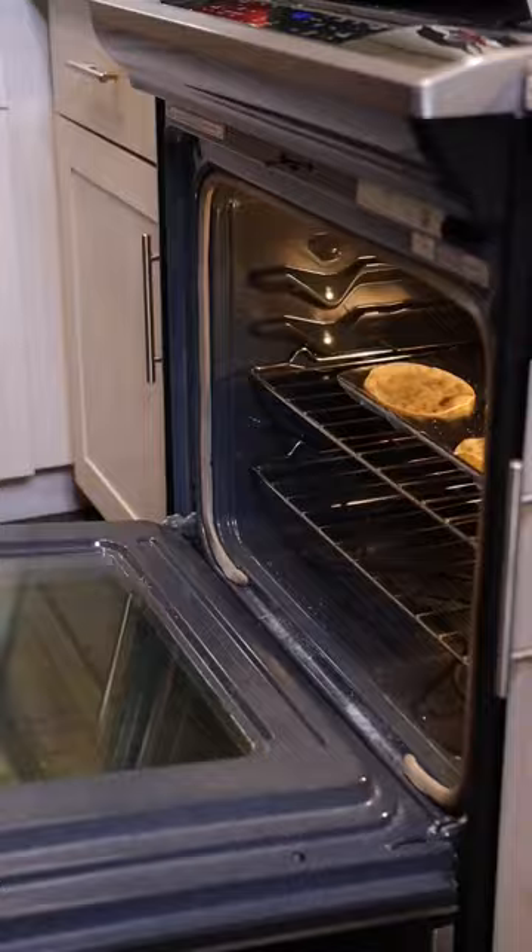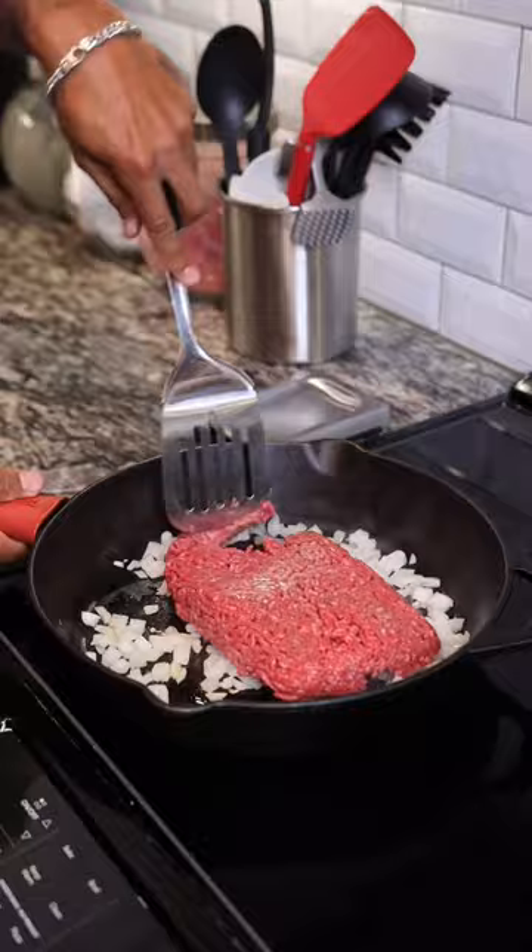Next, sauté some chopped onions and add in one pound of lean ground beef, cooking it well and adding in your taco seasoning before removing it from the heat.